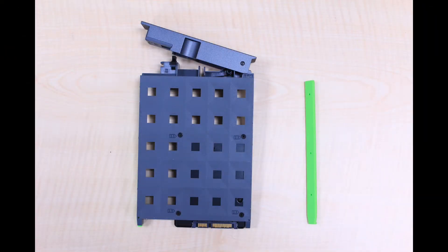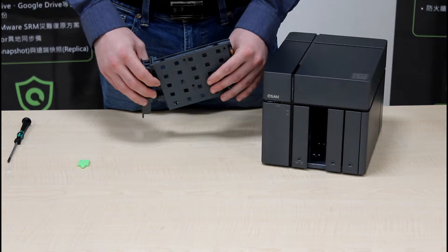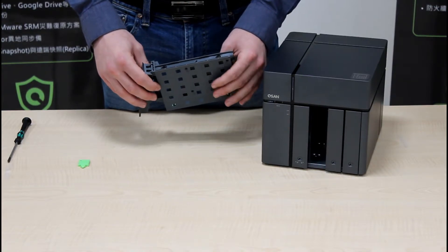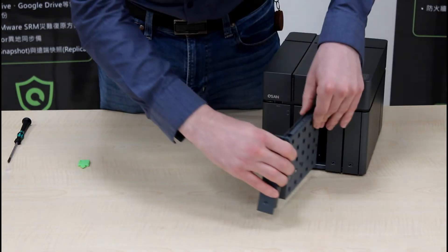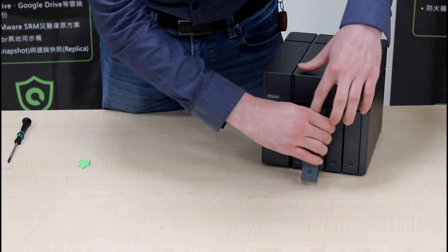Now your SSD should be secured in the 3.5-inch tray by four screws on the back. Remember that you cannot reinsert the bracket back onto the top of the tray. Once you're ready, reinsert the tray into the slot.